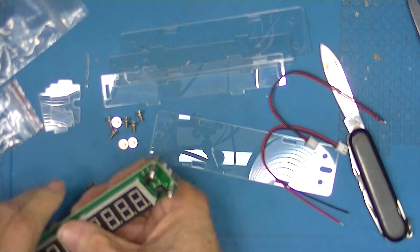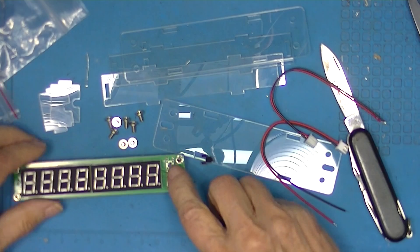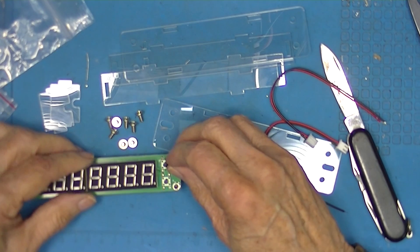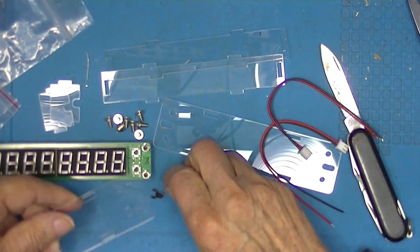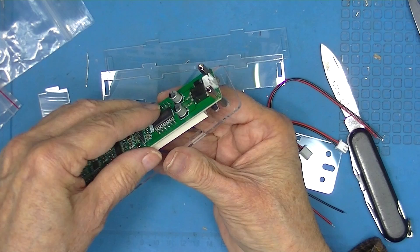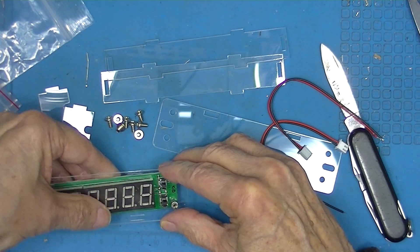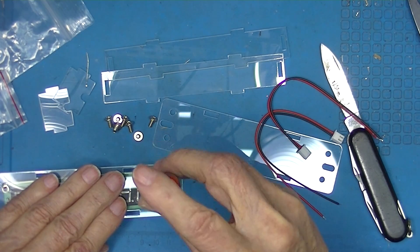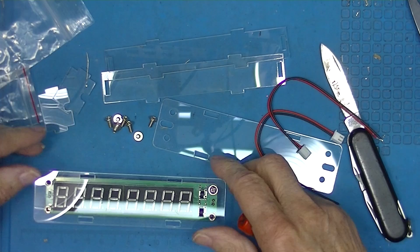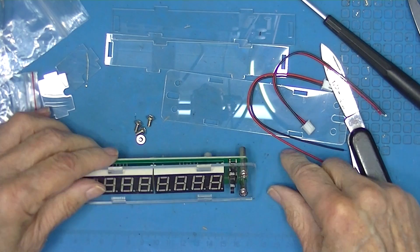The front panel is probably pretty easy to install. The front has two push buttons on it, and these little black pieces extend those push buttons through the front panel. Put the little extensions in place and then put the front panel on — so there we have one front panel complete.